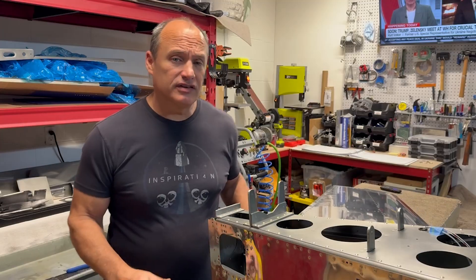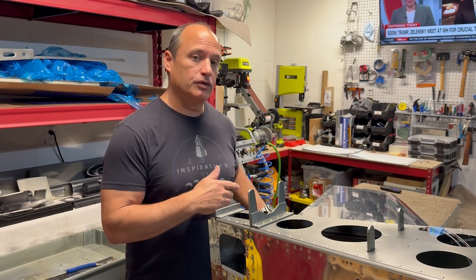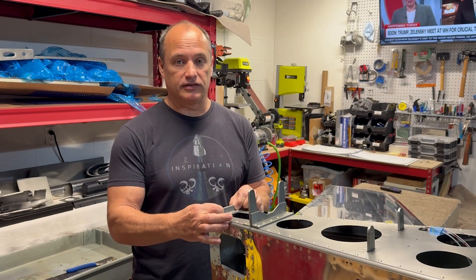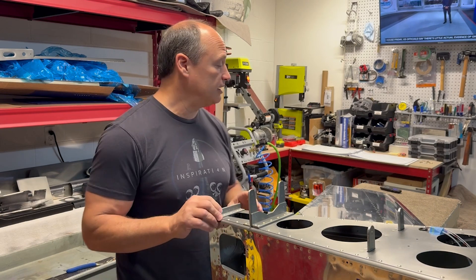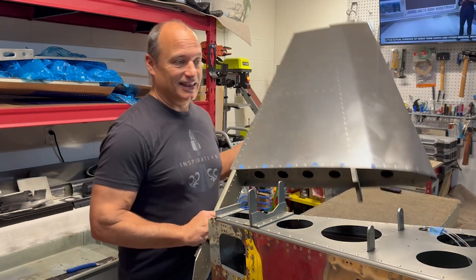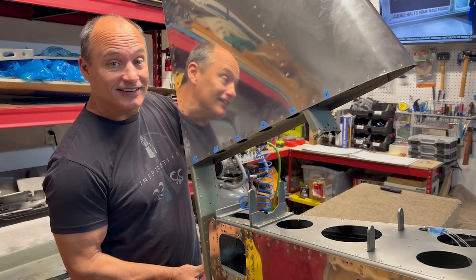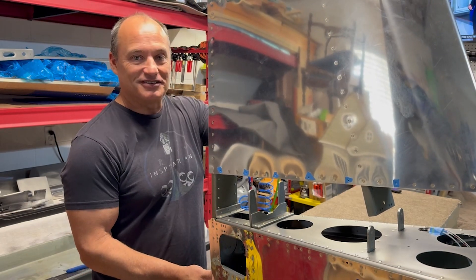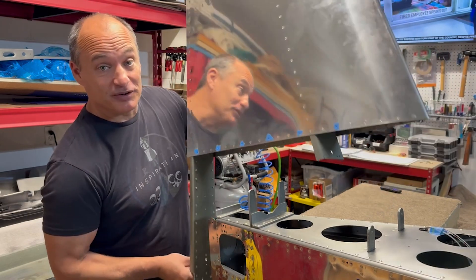The next step in the plans calls for attaching the vertical stabilizer back here to final drill some holes, which are going to run through the spar of the vertical stabilizer, and then also back into these doubler plates in the back. It's kind of exciting because, for the first time, we're sticking the tail onto the tail — which is pretty cool because it's starting to look like an airplane. Alright, I'll get busy doing that. Here we go.